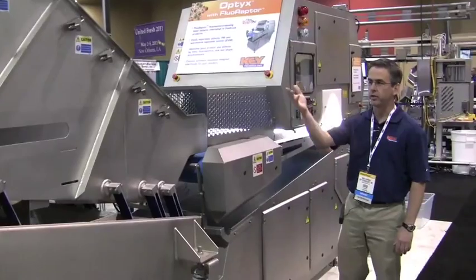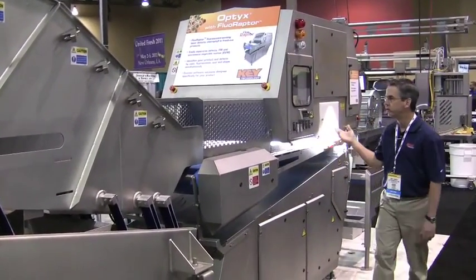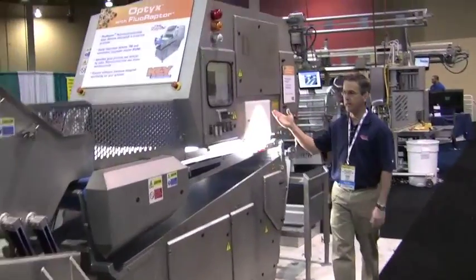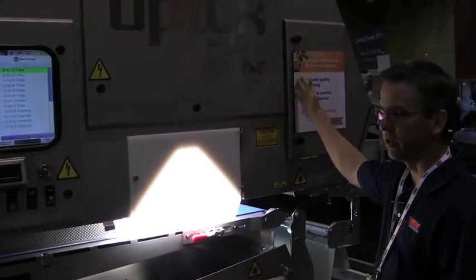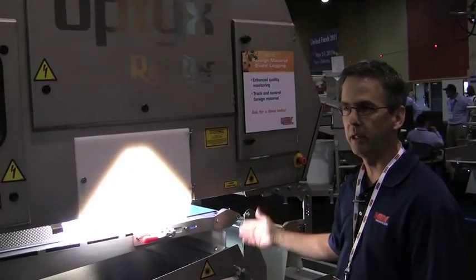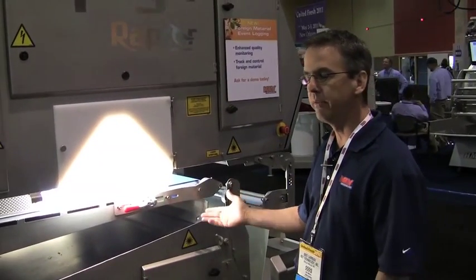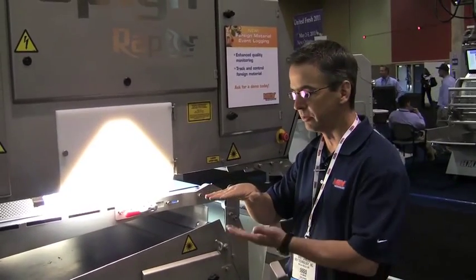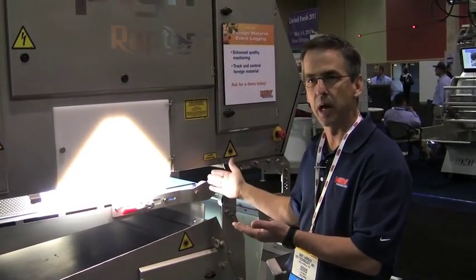Core that makes it through the density separation shaker is looked at in the sorter, where we've got a camera watching the product from the top side, a laser looking at the product from the top side, and a camera also looking at it from the bottom side. So in the event that you've got a piece of lettuce obscuring a piece of foreign material, you're able to catch that with the bottom viewing cameras.